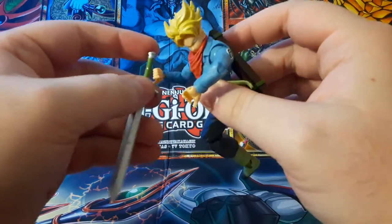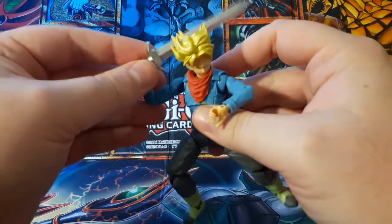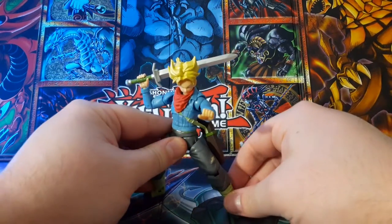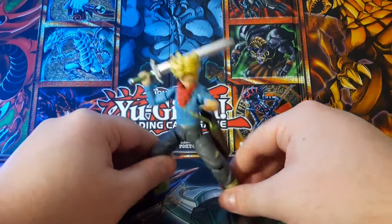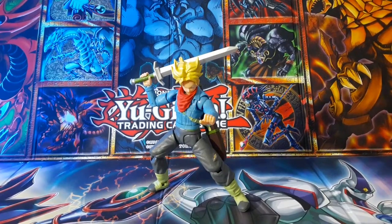That's pretty much going to do it for my review of the Dragon Ball Super Dragon Ball Evolve Trunks. This is a very cool figure that I highly recommend if you can find one. For $10 you get pretty close to figure arts quality. I hope you enjoyed — if you did, consider liking and subscribing to my channel. I upload almost daily. Thanks for watching, have a good one.